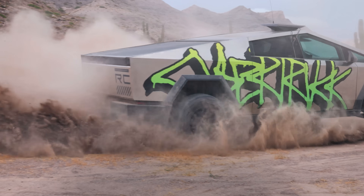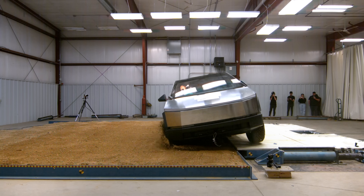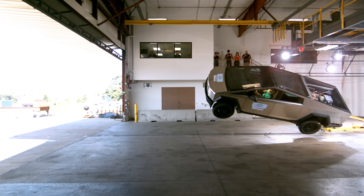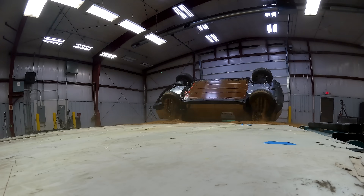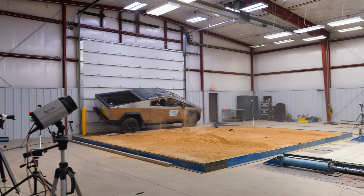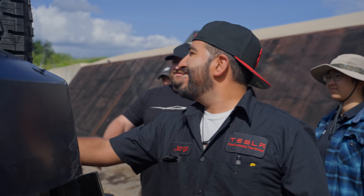The first step is rollover prevention, designed with a low center of gravity and good suspension systems. The second step is rollover protection, where the airbags and the structure of the truck come in. If the truck were to roll over, you want to make sure the cabin is protected and can hold up its own weight plus additional weight, to protect the occupants. This testing shows the overall design of Cybertruck is very robust — I've been impressed with the way it maintained its structural integrity during multiple different types of rollovers.